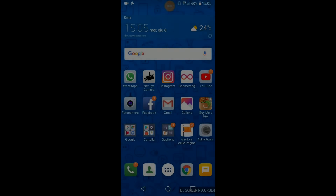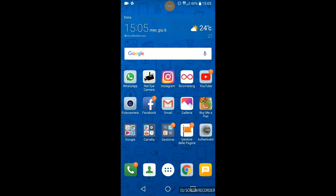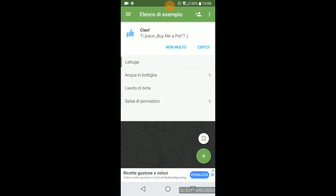L'app che utilizzo per fare la spesa e condividerla con mio marito, in modo da evitare di comprare la stessa cosa o dimenticare qualcosa, si chiama BuyMeaBuy. Nella mia schermata la trovate nella seconda fila di applicazioni partendo dall'alto, proprio sotto YouTube, contrassegnata dall'icona del cestino della spesa. In alto a destra trovate l'icona di una persona con un segno più per invitare un contatto. Non ci clicco sopra perché vedrete i miei contatti, ma potete inserire l'indirizzo mail manualmente.